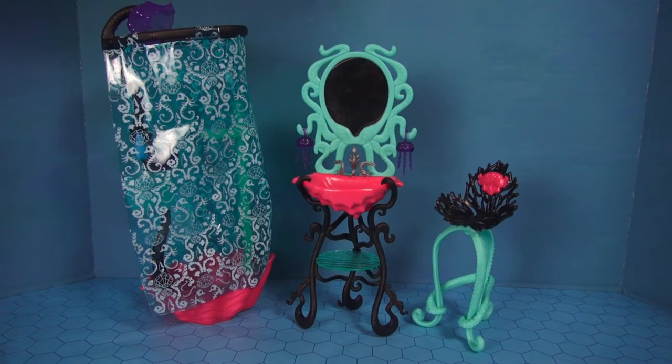And there you have it — that is the Laguna Blue shower set from Monster High. I had so much fun reviewing this, filming it, and getting to know it. It is just such a cool set. I just love everything ocean-themed. If you're a big fan of Laguna Blue or a big marine science geek like myself, you really have to pick this up. It is so claw-some.